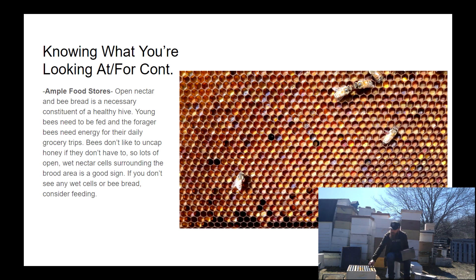Another thing you should look for is evidence of ample food stores. Here on this slide we have a picture of a bee bread frame — beautiful, all different types of pollen. If you don't see any of that, you should consider feeding some pollen substitute. You also need to be aware of whether they have open nectar. During build-up portions of the year, bees don't generally like to tear open honey cells, so if they only have capped honey frames, either pull those frames out and feed them, or make sure they've got some open nectar to use to build the brood nest.